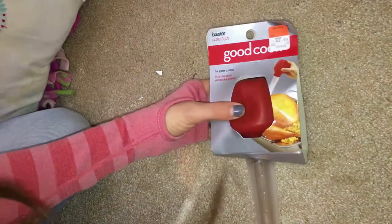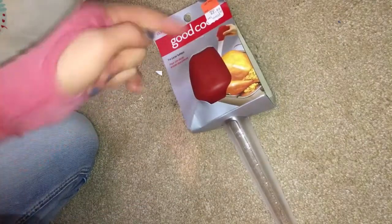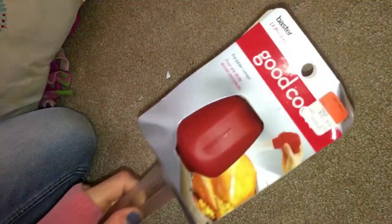I picked up this baster thing and I know that they sell these — the same thing except for betta. So I thought that the non-betta version would still work, just for cleaning the gravel.